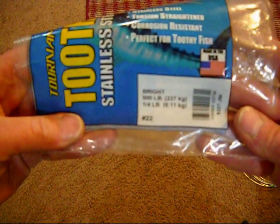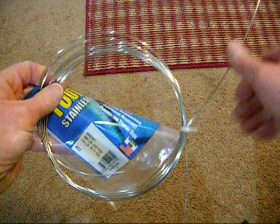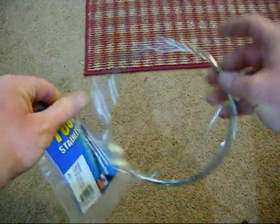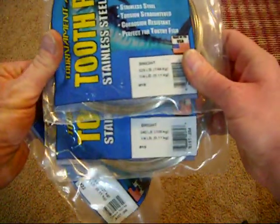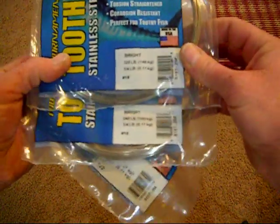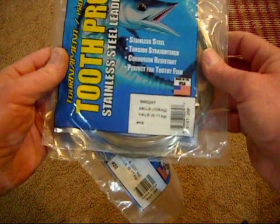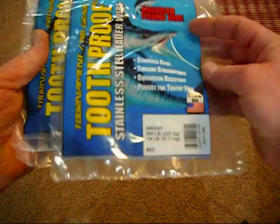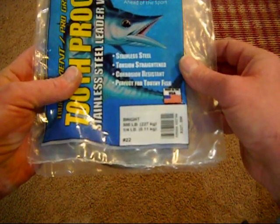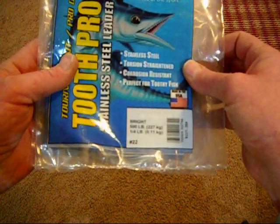This batch here is 500 lb tensile strength. It comes in a 1¼ lb spool — this spool is half used up already, but it comes pre-spooled just like this. You can get many different sizes. I normally carry the 500 lb, 325 lb, and a 240 lb wire. The 240 lb wire is generally used for 3/8 oz all the way up to about an ounce and a half bottom bouncer. The 325 lb wire can be used from 1 oz all the way up through 3 oz bottom bouncers. My current customer wants a heavier bottom bouncer so it doesn't spring as easy, so I'm using the 500 lb wire, which can only be used in the 2 oz up to 3 oz bottom bouncer.